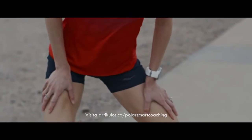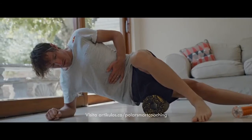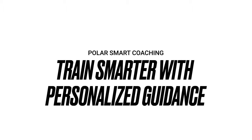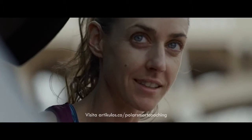Just follow along with the tutorial videos, which will guide you through the exercises step by step. Polar Running Program makes training for a running event simple and easy — it guides you through your training and makes sure you're in top condition on race day.